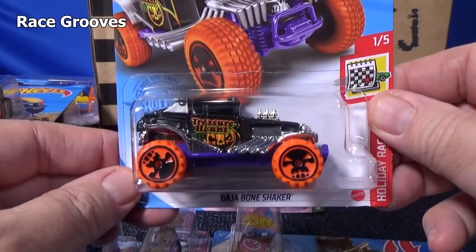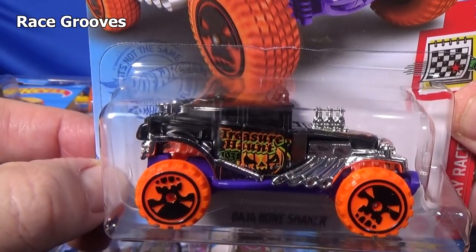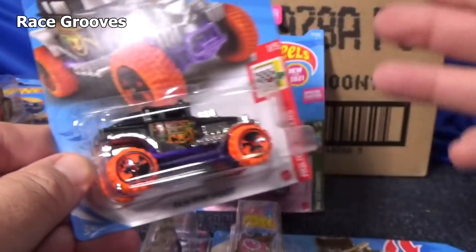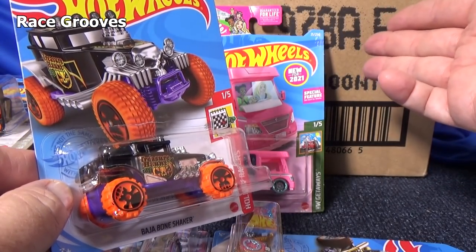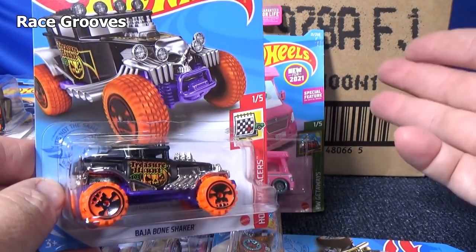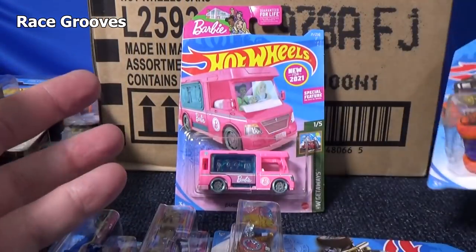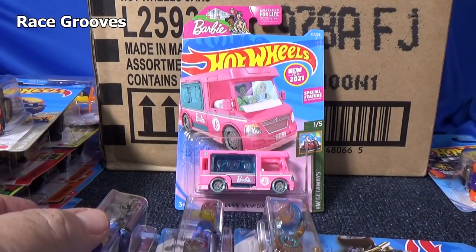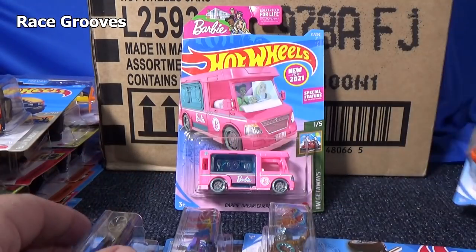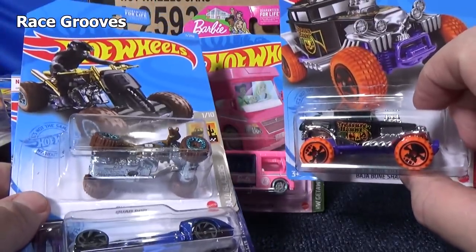And the Halloween Holiday Racer — this is for Halloween; it says Treasure Hunt with the pumpkin. This was obviously supposed to be out before Halloween, but because of COVID this case is delayed. It usually shows up in October, sometime September. My last Q case for 2020 did not have a basic treasure hunt or a super treasure hunt — they're not in every case. This time I got a basic. Didn't get a super, but that's all right.